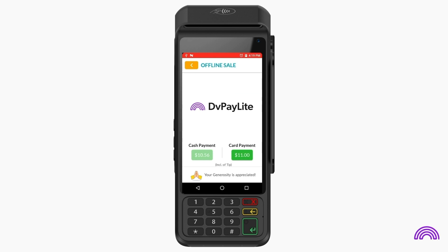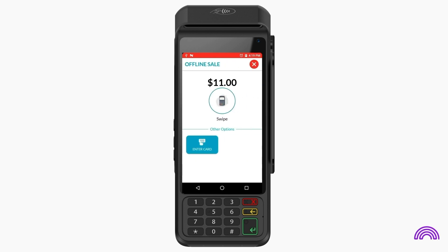Select card as the payment type, then swipe the customer's card or manually enter the card details.